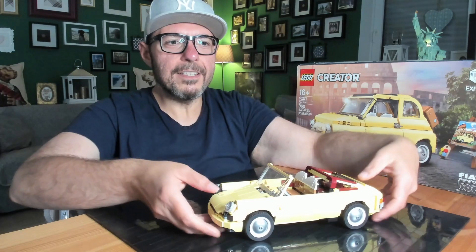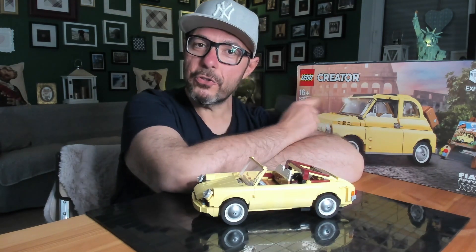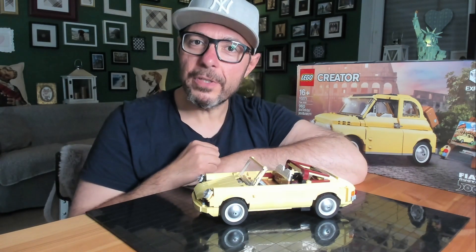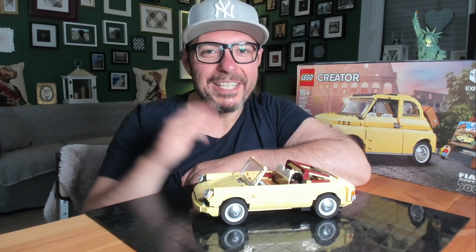And my recommendation is: just do it! Buy the 10271 set if you don't have it — buy it used, buy the instructions from Netbricks, and have a lot of fun. And never forget: you are never too old to play with bricks! Bye bye!